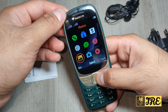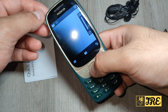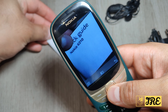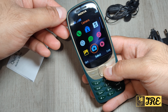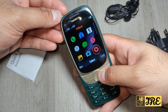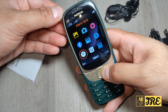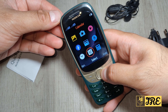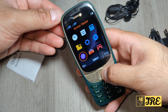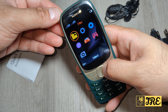You also have internet, messages, music, photos, and camera — though the camera quality is really bad. You've also got Facebook, radio, video, voice recorder, alarm clock, calendar, calculator, files, settings, extras, and some games to choose from, plus dual SIM settings.